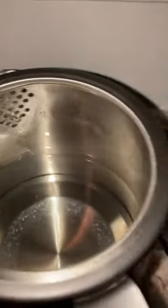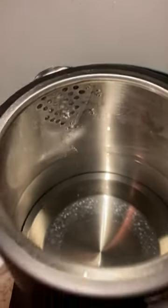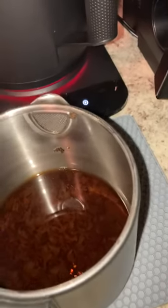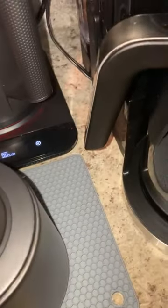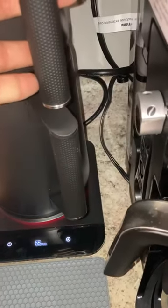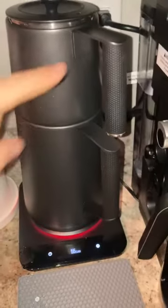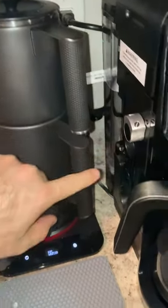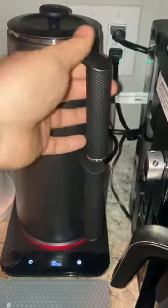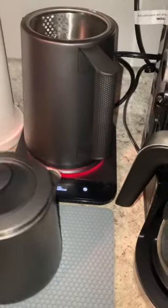The good thing here is the filter is metal, not plastic. Inside this tea kettle, it's metal. This is a good thing — sometimes they put plastic, but this one is metal. As we can see, the handle shape is not ergonomic, but the quality is good.